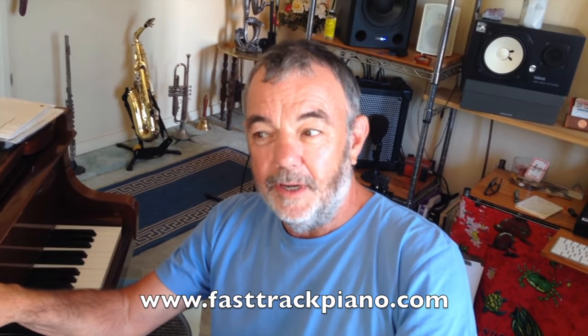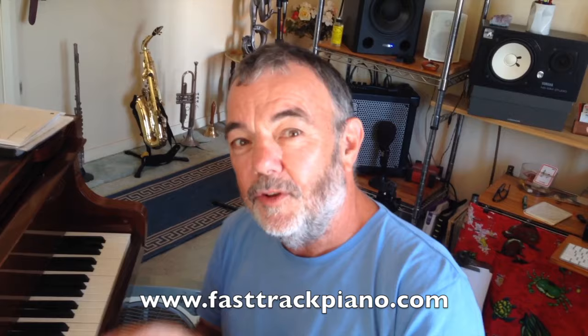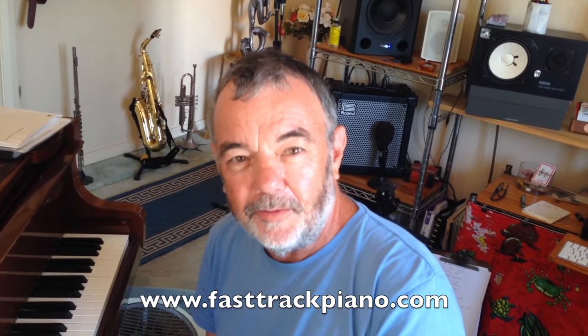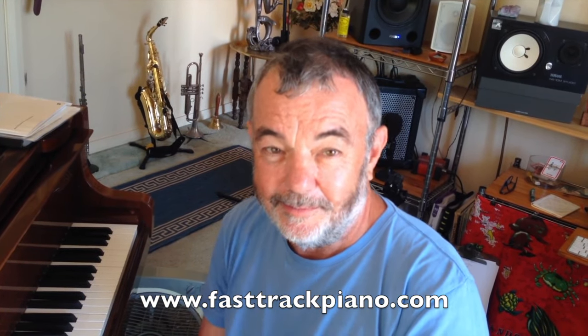The Girl from Ipanema. It's Olympic year and Rio — The Girl from Ipanema. Good song to learn. Guess what? It's not on my website — you're going to have to watch that clip I just showed you for the first part, and play it over and over again. If you like the style of things I do, check out fasttrackpiano.com. There are a hundred lessons for you there. See you next time.